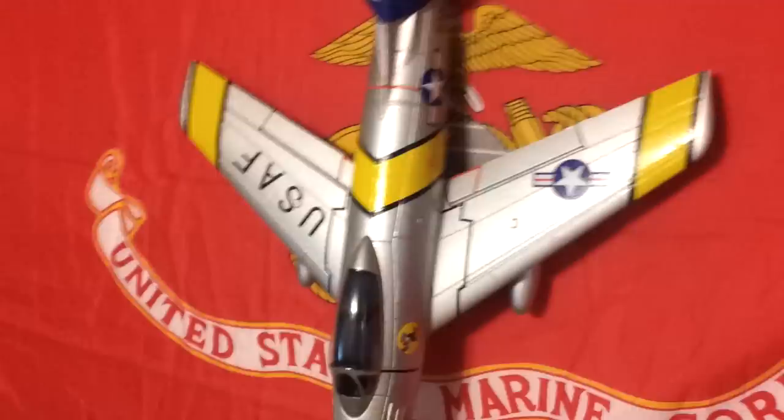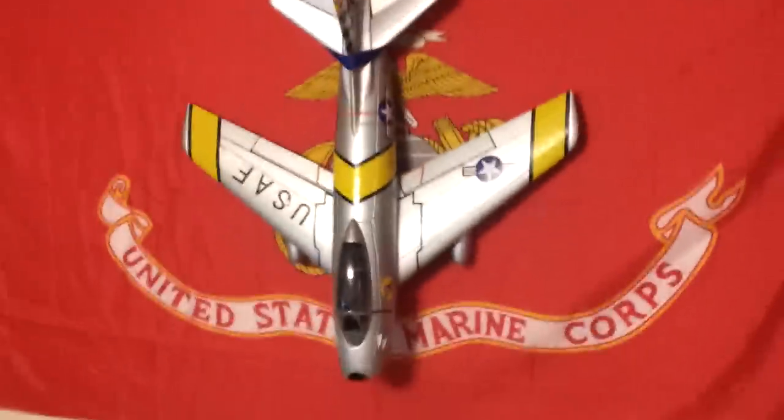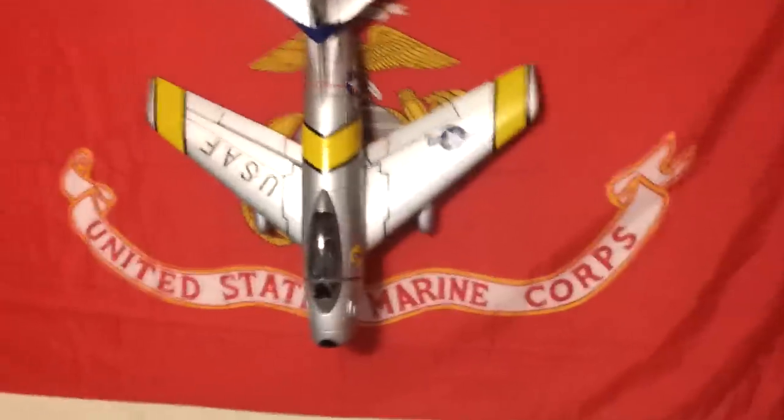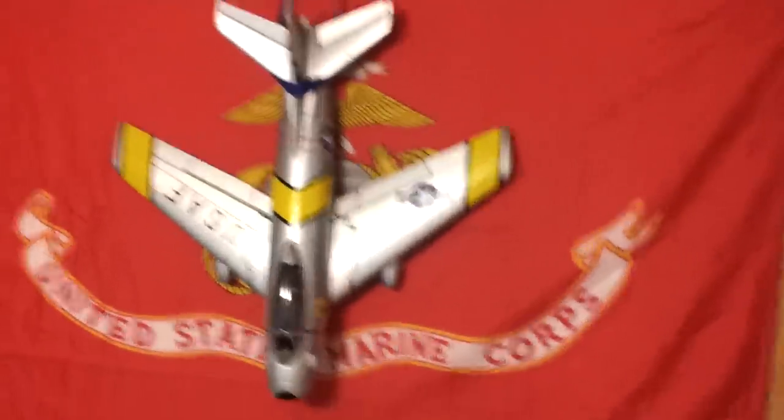I was testing this out in my wife's bathroom one night and I turned the throttle up with the jet facing toward the ground, and it actually sucked the bathroom carpet off of the floor. Real powerful motor.